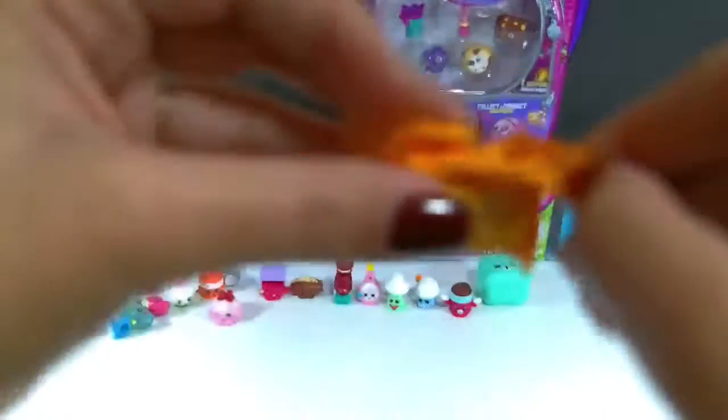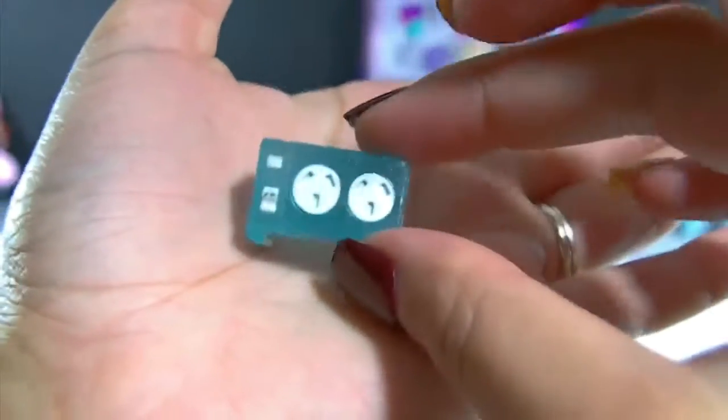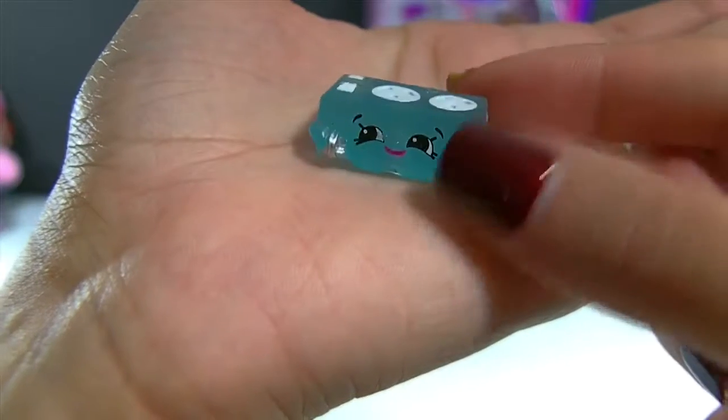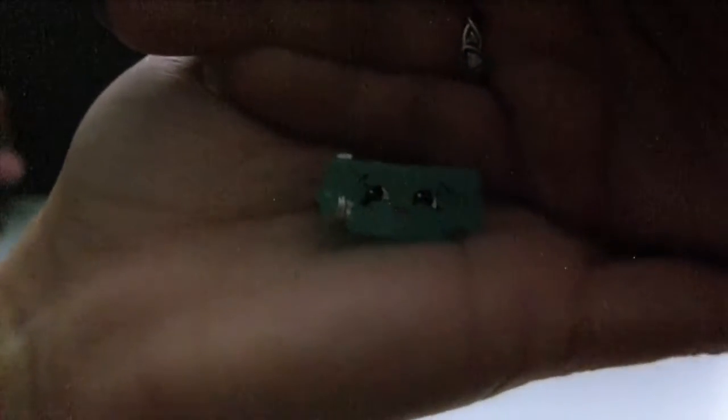And here is our second backpack. Oh! What is this? This looks awesome — oh my gosh, I think we got one of the tech ones finally! This is Howard Power Board. I'm so excited, I finally got a tech one, and this one's supposed to glow in the dark. Let me turn off the lights so we can see if it glows. I can't really get it too dark in here — I can't really tell if it's glowing right now. I'm sure it does glow, but it's just really hard with this lighting because it's daytime right now.